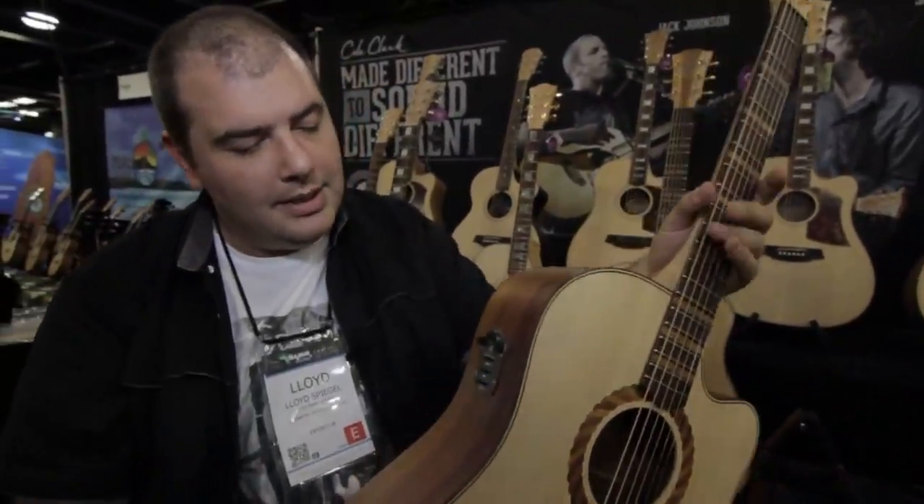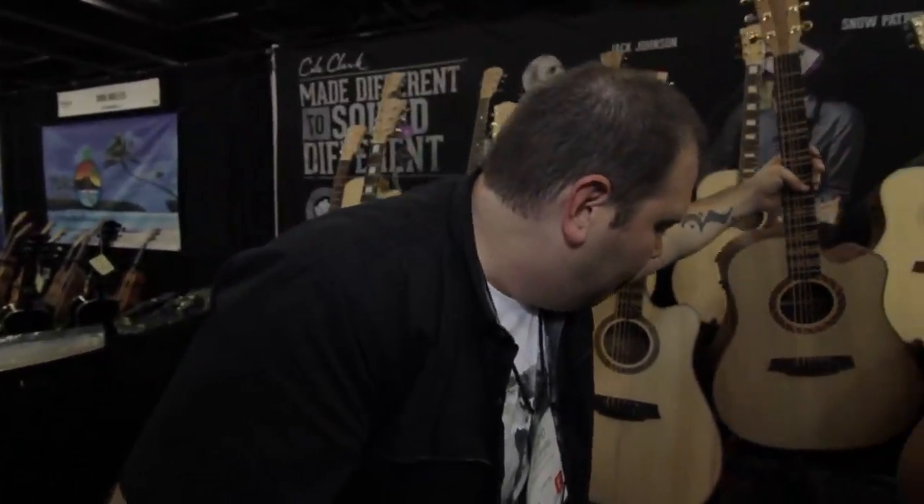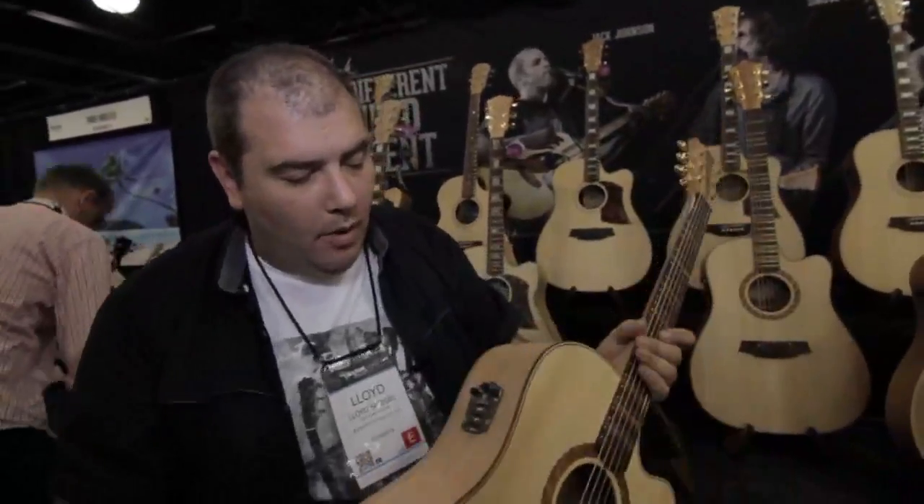Both of those come with Cole Clark's three-way pickup system, which is something we really pride ourselves on — the acoustic sound when plugged in. Did you build the electronic system so that it'll pick up the percussive aspects of the guitar? That's a really important part of any guitar player's performance — that finger noise, the soundboard itself. This is why we mic it up when we play guitar in the studio. I can run you through that now very quickly if you like.